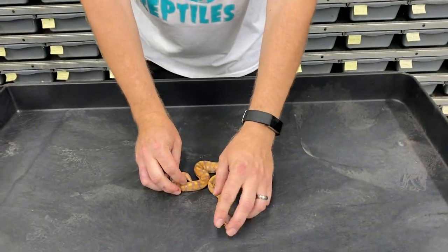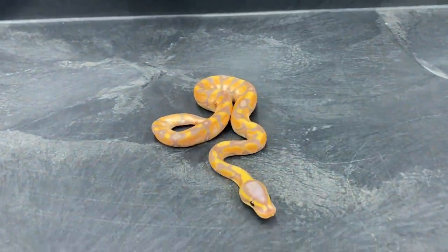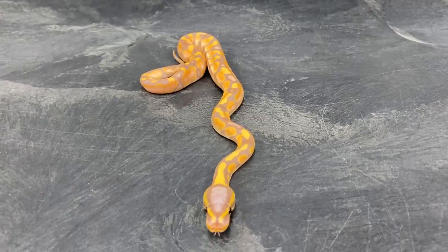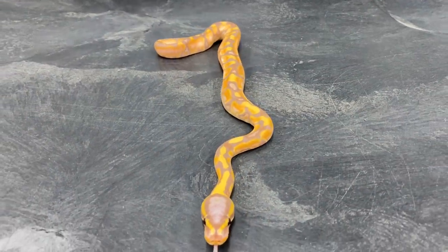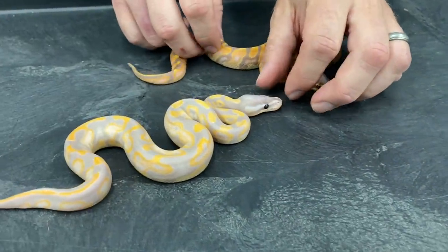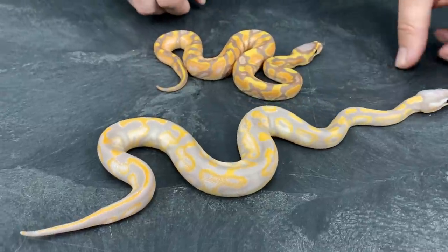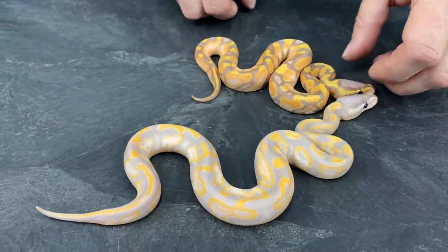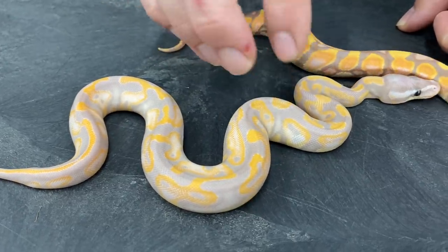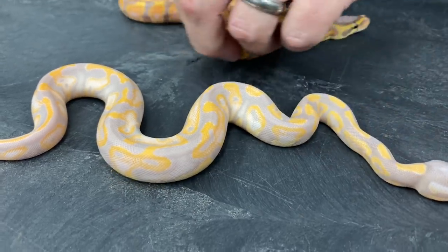This one right here I believe is a Banana Enchi Yellow Belly. And then we have a Super Banana Leopard — I don't know if there's Yellow Belly or Enchi in that yet, probably no, but it's so hard to tell sometimes. Notice how much lighter in tone the Super Banana is than the regular one.